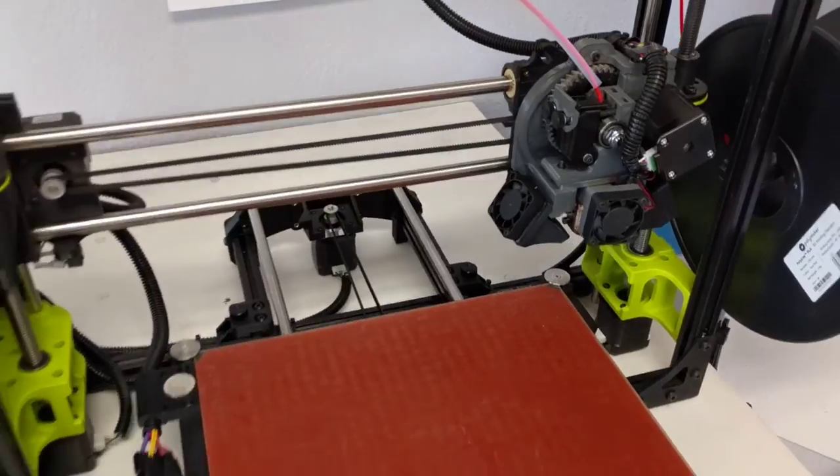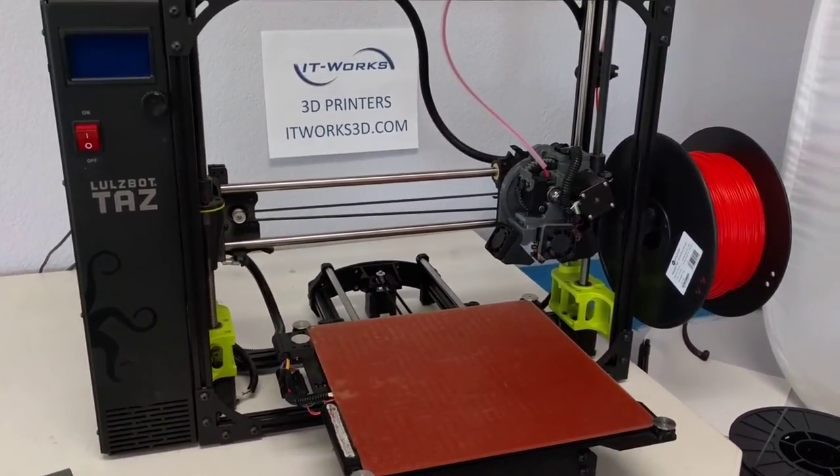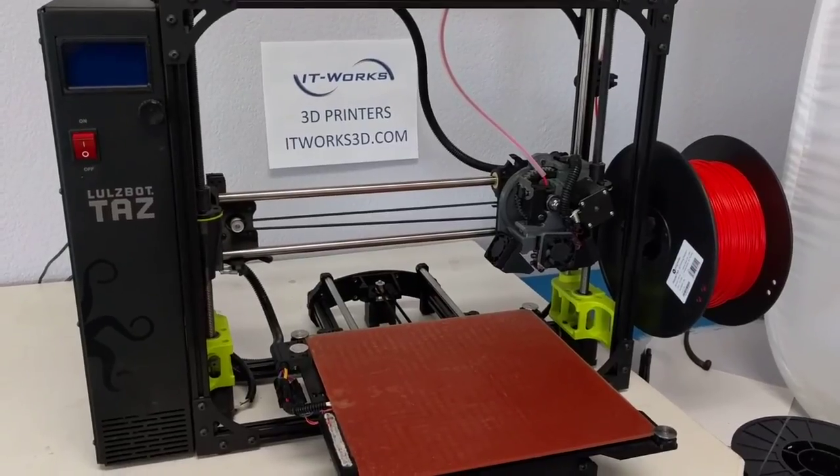Thank you for watching, and for more tips, tricks, 3D printers, filament, and accessories, visit itworks3d.com.